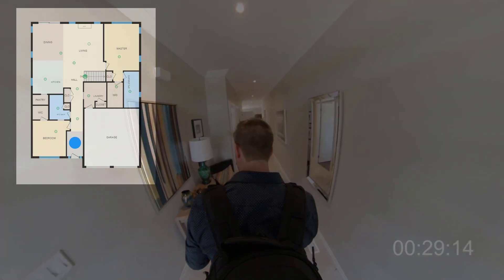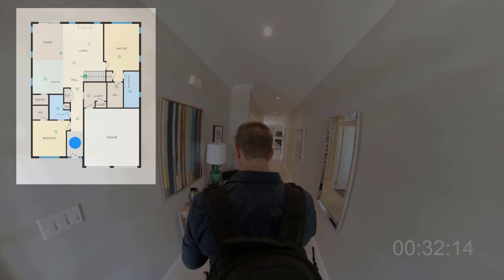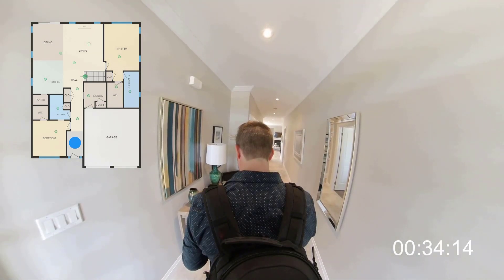I've also added a little floor plan to this video that will track my movement so you can see where I am throughout the shoot. That little blue dot is me.